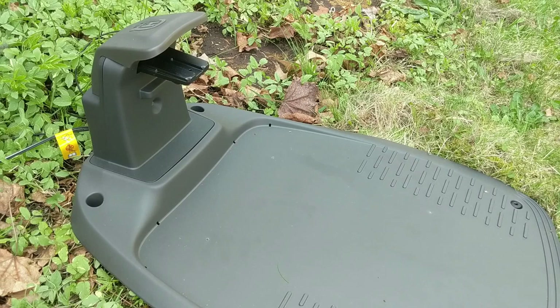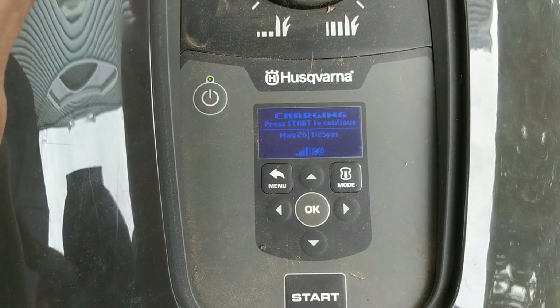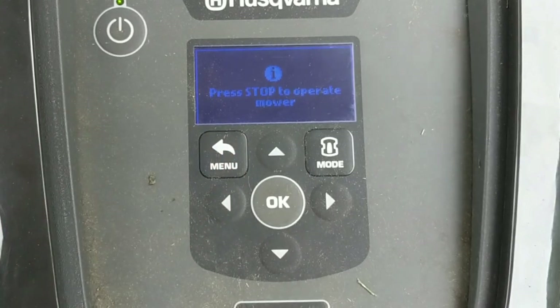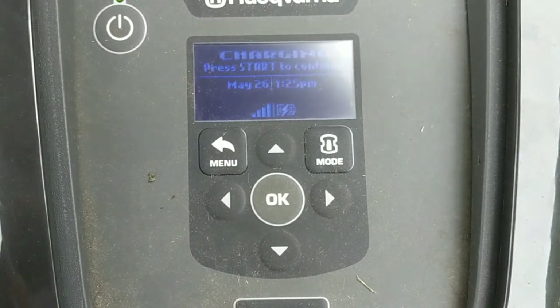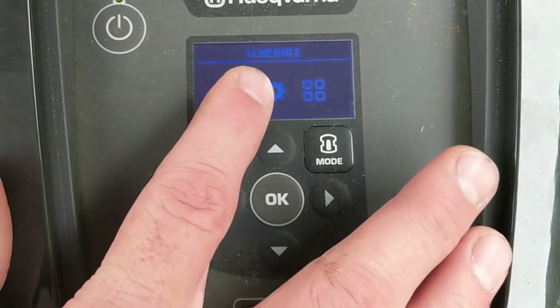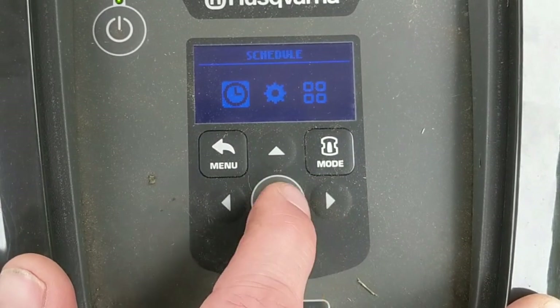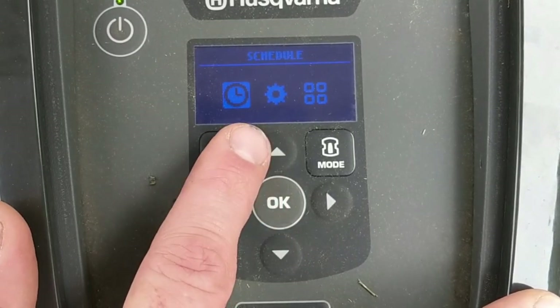With everything connected I plugged it in and got a green light — that means the loop is good and we can start mowing. Looking at the control panel, it says press stop to operate the mower as a safety measure. From here we've got different menu options: Schedule, Settings, and Accessories. Under Schedule you can set what days and times to mow — I find it easier to do this on my phone — and you can also set a wizard so it learns when it should cut.